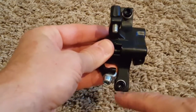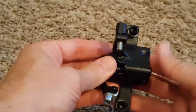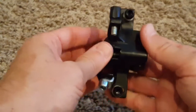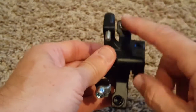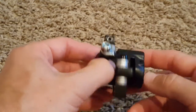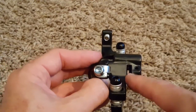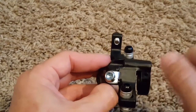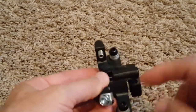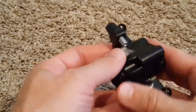Just loosen the bottom and top screws and then you can adjust. When it's correct, tighten them again. When this is in the middle — meaning the big disc is in the middle of the gap — then you can secure these screws. That's it, it's not a big deal.